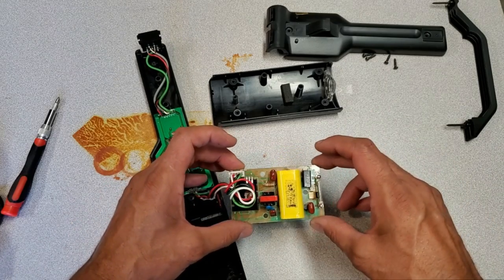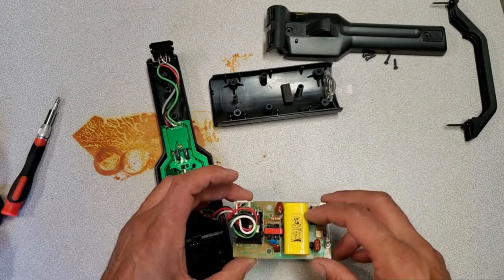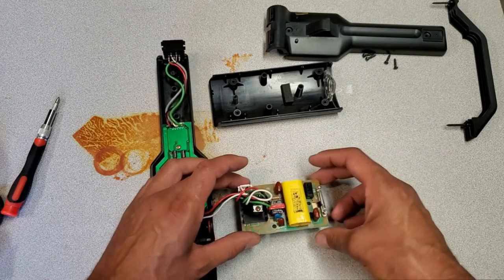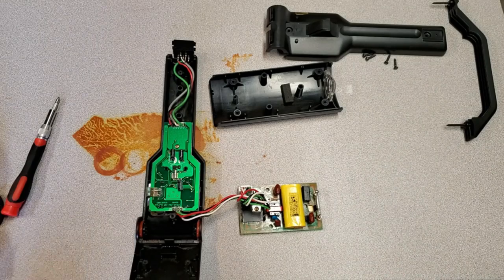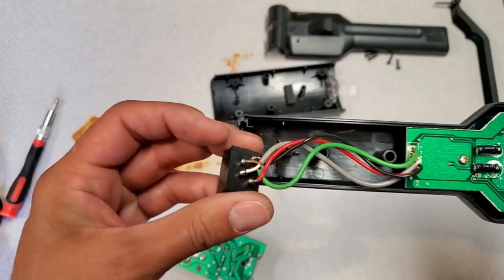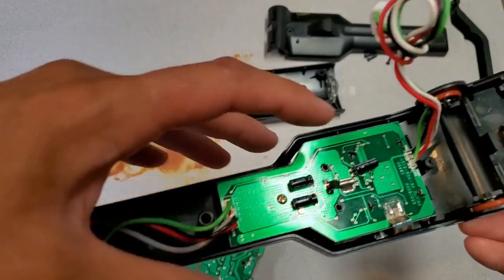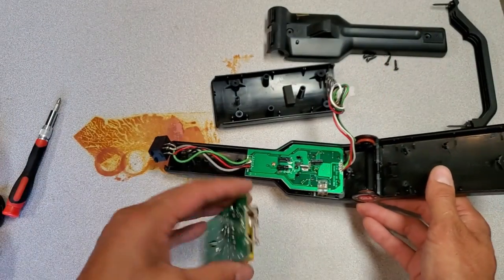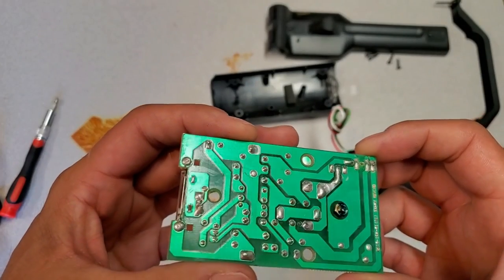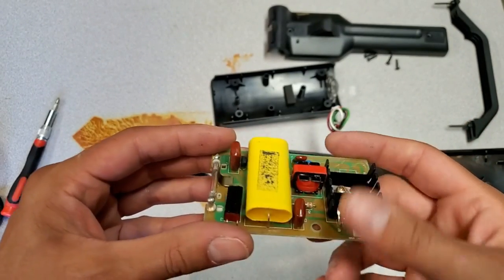I'm going to take the other unit apart and confirm it has the same component configuration. One thing I noticed is that there are no markings on this capacitor — it seems to be unmarked, so I may have to remove it and measure it, or hopefully the other unit's capacitor is marked. One obvious place to check is the connections — all of these showed good, strong connections at the cable end and at the board end. I looked at all the main solder joints and everything looks good and undamaged, so I'm continuing with my assumption that it's a capacitor issue.